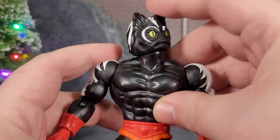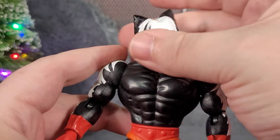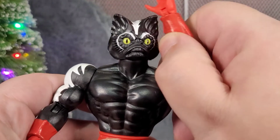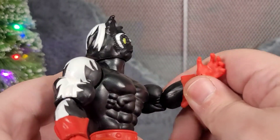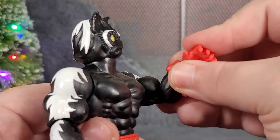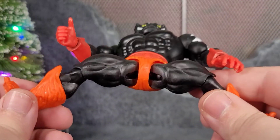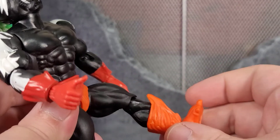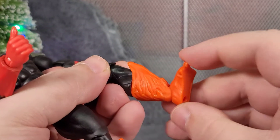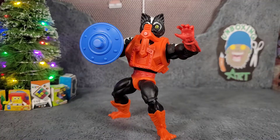Diving into articulation: his head is on a double ball, so you get tons of articulation out of it — full 360. His arm can go up, can do the full 360. No bicep swivel or anything. The elbow folds up and can pivot at the elbow. Wrist rotation and wrist bend, same on the other arm as well. We get the waist swivel. He can do the splits, he can kick up that far. Single jointed knee and it does pivot at the knee. You get the boot cut, ankle bend, and pivot. So a good amount of articulation out of this little He-Man dude. Stinkor is pretty fun to pose around.